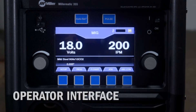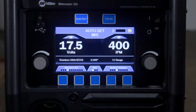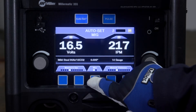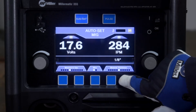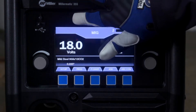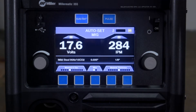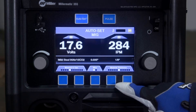Now let's look at the interface, starting with the AutoSet Elite feature. The AutoSet feature makes setup quick and easy. No matter what material you choose, you can use AutoSet Elite to set your Millermatic 355 to the proper welding parameters. Turn the AutoSet Elite feature on by pushing the AutoSet button. When the AutoSet mode is on, the AutoSet button will illuminate and the process selection information will appear on the bottom of the screen, above the buttons.